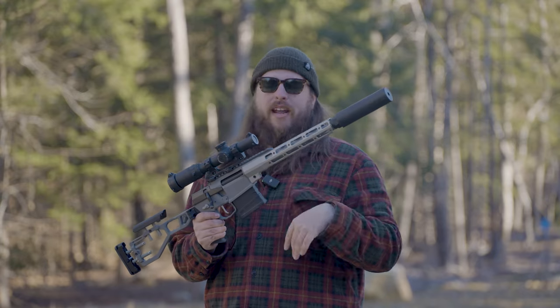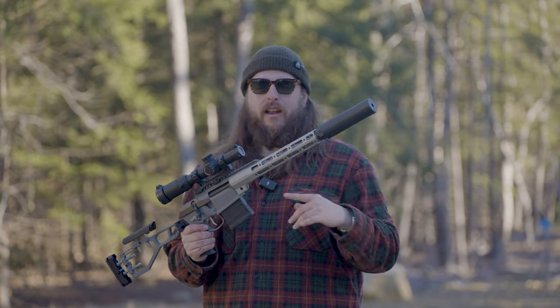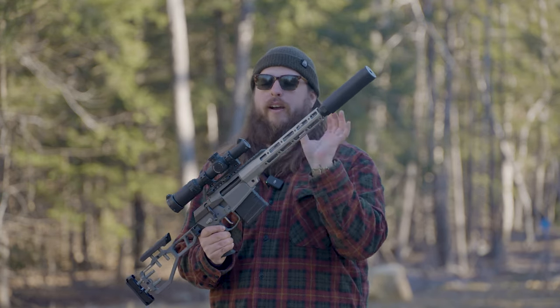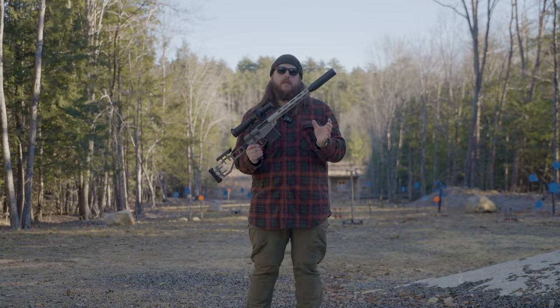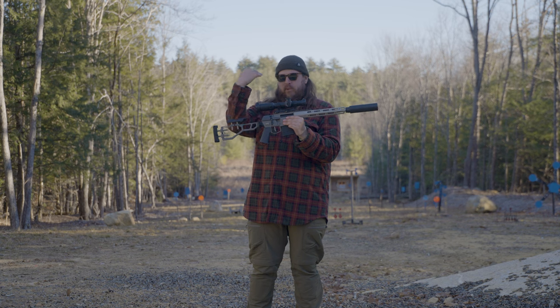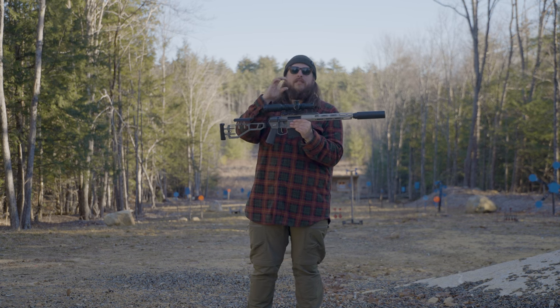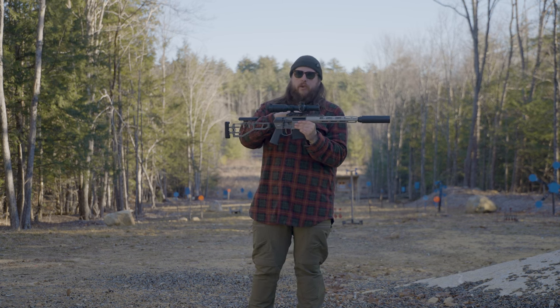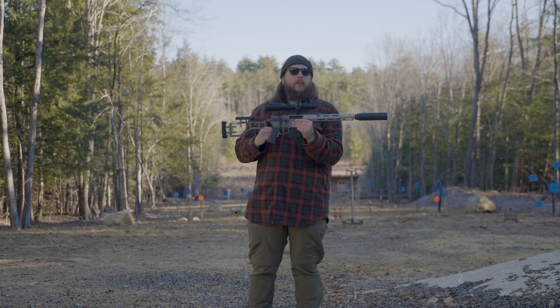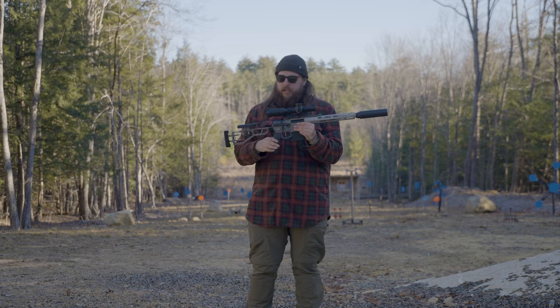The top rail that we have is removable — that's great. You can do full-length top rails if you want to put some thermals in front or night vision, if you're a high-speed guy or a predator hunter. We also have 6 mil and 12 mil — different thickness top rails — so you can get your mount a little higher or lower, just to help with any sort of bullet drop or compensation that you need.